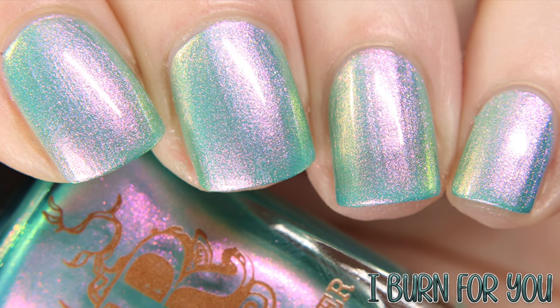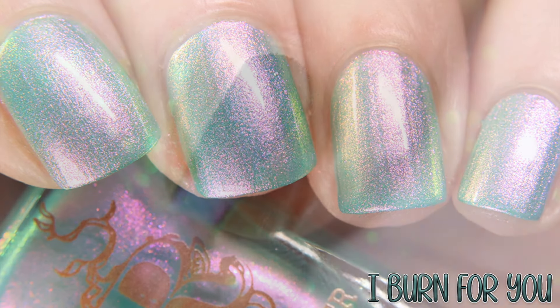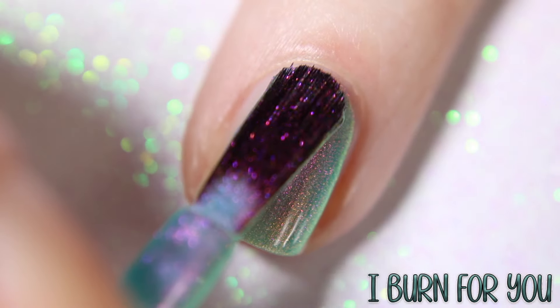Next is I Burn For You, which is inspired by the couple Simon and Daphne, described as an aqua cyan base with a strong pink to gold shimmer.